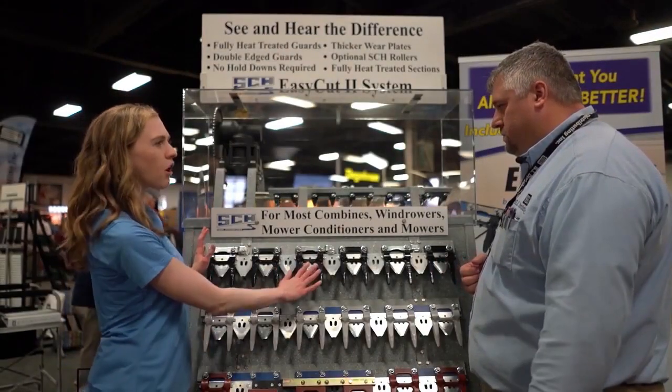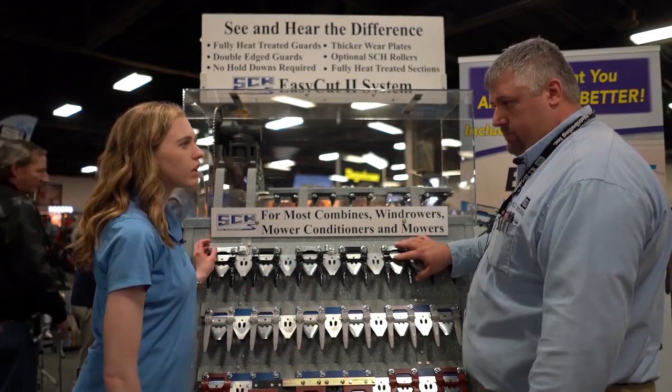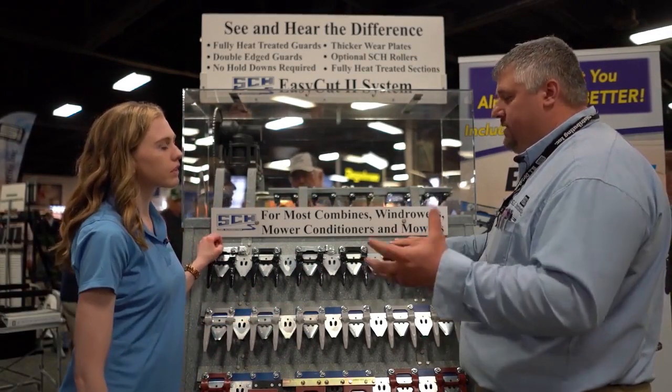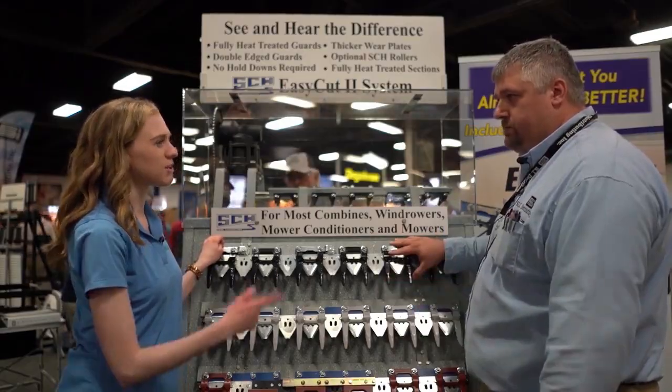What is this system called? This is the Schumacher cutter bar. Where is it made? It's actually a German-made product. We've been distributing this product for 30 years. Let's see what else you have to offer.